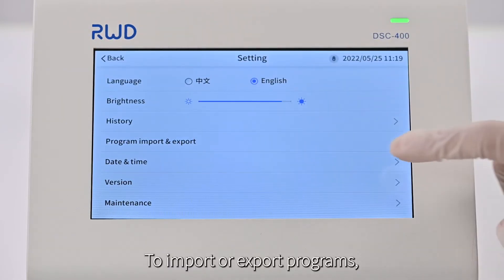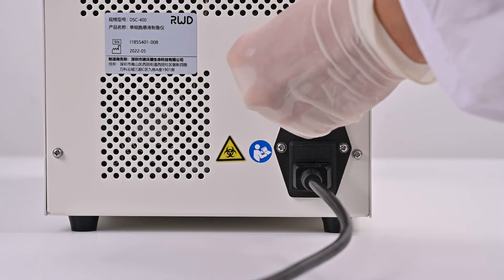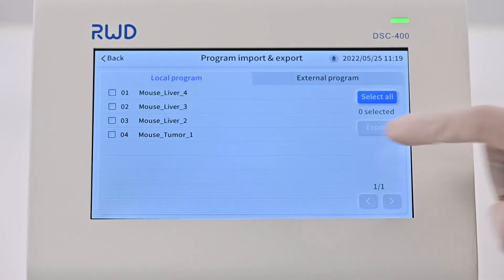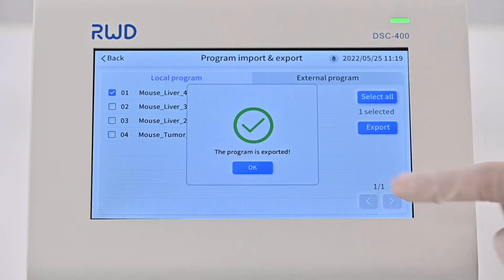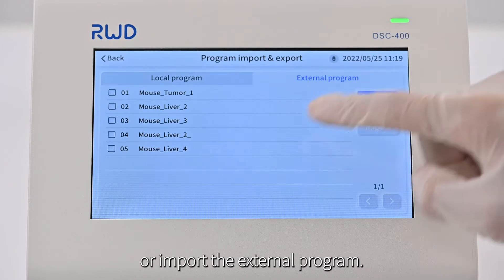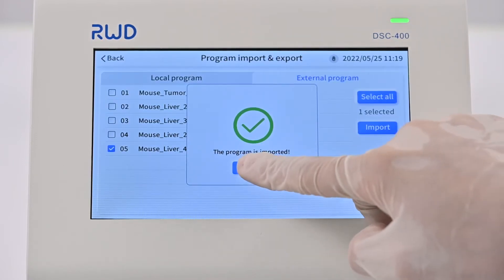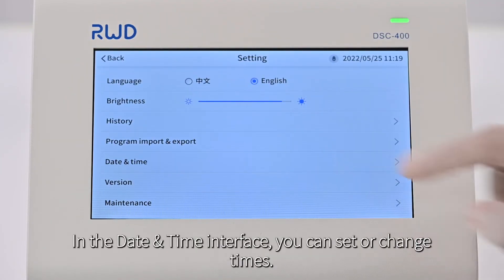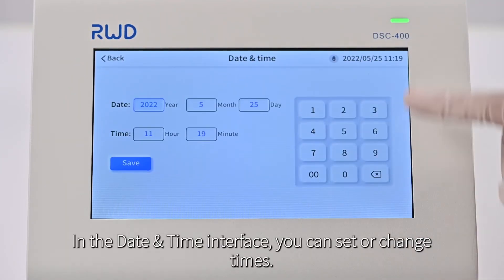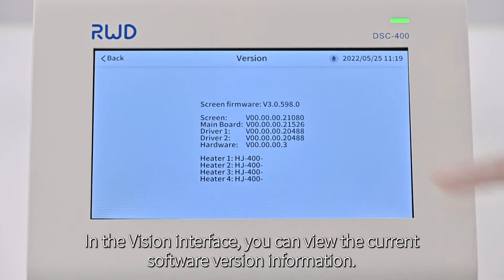To import or export programs, you need to connect a U-Disk to the USB-A port. After that, you can either export the local program or import an external program. In the date-time interface, you can set or change times. In the version interface, you can view the current software version information.